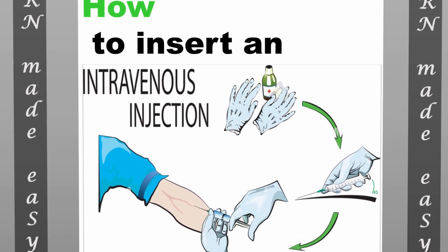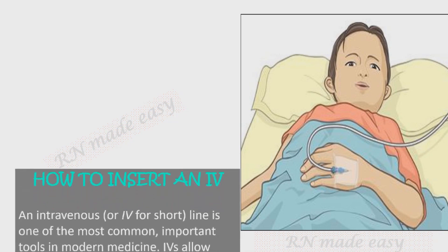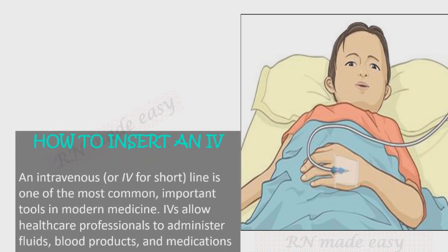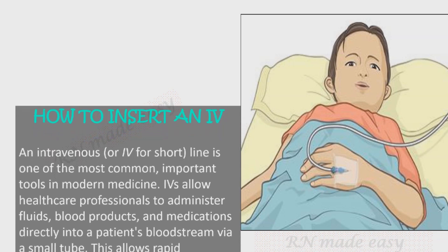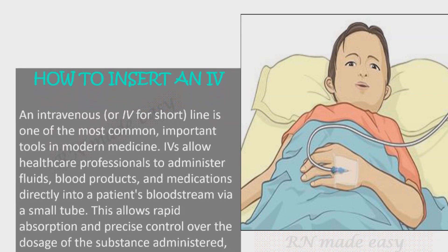An intravenous, or IV, line is one of the most common and important tools in modern medicine. IVs allow healthcare professionals to administer fluids, blood products, and medications directly into a patient's bloodstream via a small tube. This allows rapid absorption and precise control over the dosage of the substance administered.